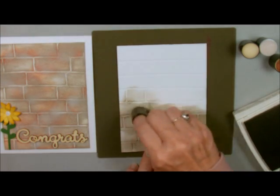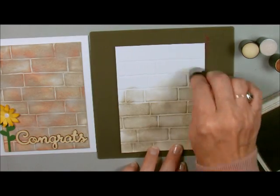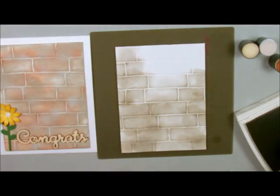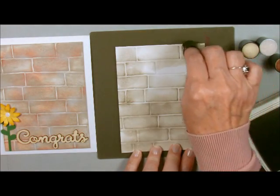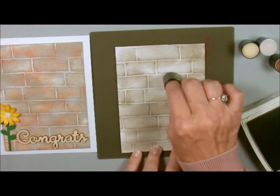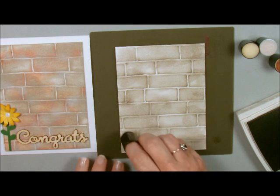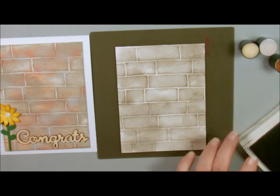We're just going to keep going over this until we get up to the top. I'm not too concerned about being even because no brick is the same. Hers had a little more gray so I'm going to put a couple of different colors. This one has a little bit more of the Cajun Craze in it. This was such a cute idea to send to her as a congratulations. There's my first layer — you can actually leave it like this. If you wanted the real brick color you could do it all Cajun Craze and then add a little bit of browns to it.